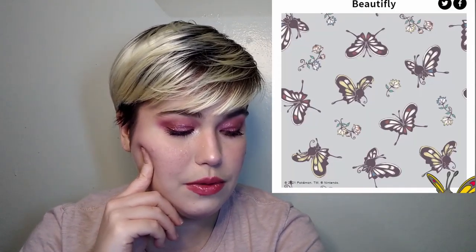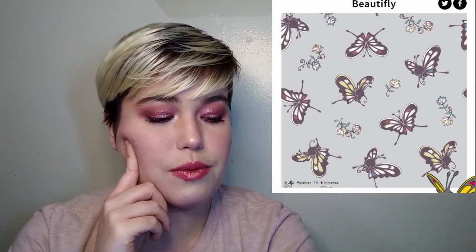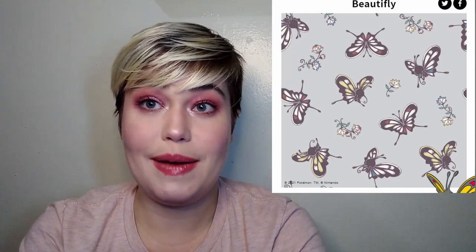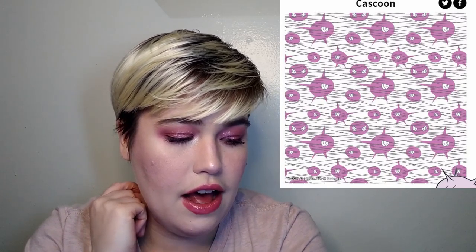And Beautifly — pretty butterflies, floral. You could probably get away with this one at work and nobody would know what it is — they'd just think it's butterflies. I like the Silcoon one better than the Beautifly one, just because I don't wear a lot of butterfly things, though that is coming back with the Y2K fashion movement. I'm going to give it an 8. And Cascoon — for me, this is just a lot of dots with eyes and sharp lines, supposed to look scary and aggressive. I think I'm going to give this a 3 — the lowest I've given so far — because there's no way I would pick this.